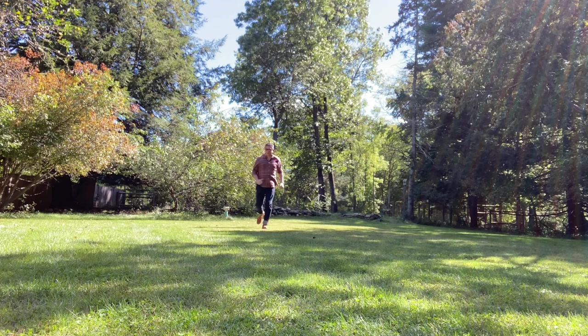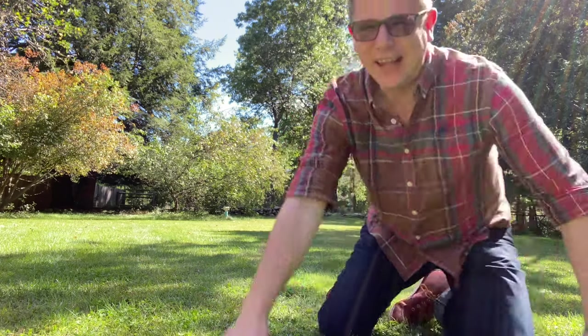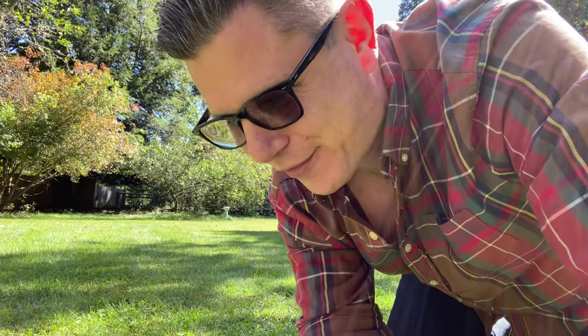My name is Hemingway Jones and welcome to the channel. Today I'm down here because we're going to talk about something very small: the Kaweco Lilliput fountain pen.